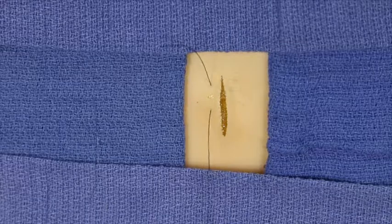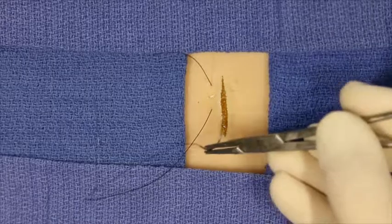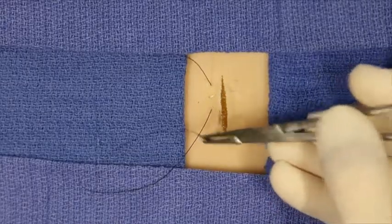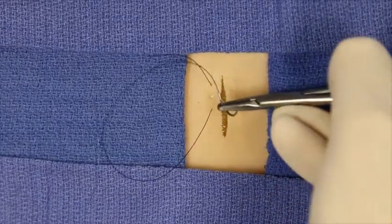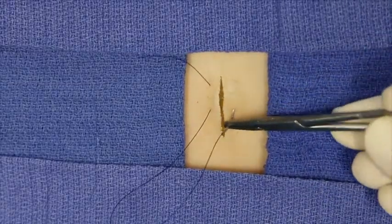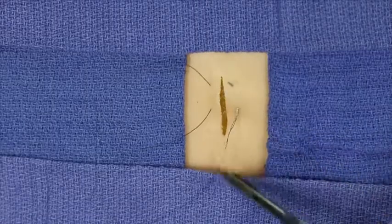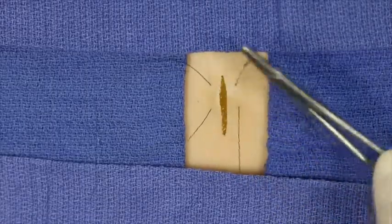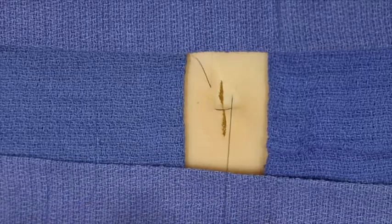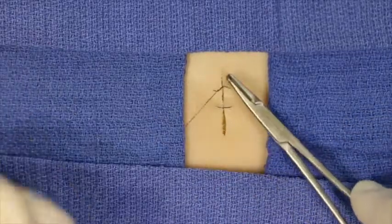The needle is reloaded and then on the contralateral side of the wound edge, equidistant from the wound edge, the needle is again inserted at 90 degrees and exits directly across from its entry point. At this point suture material is pulled through and a knot is tied.